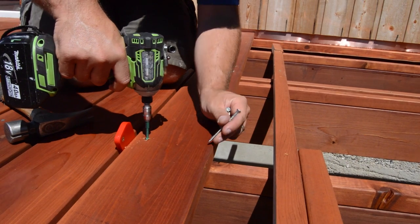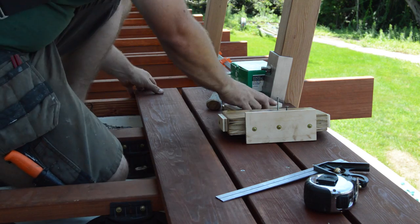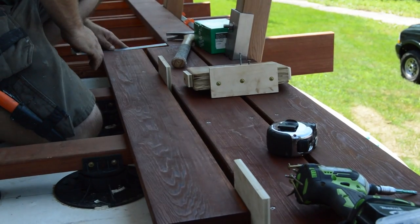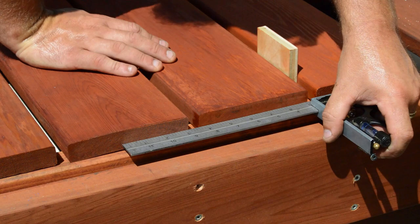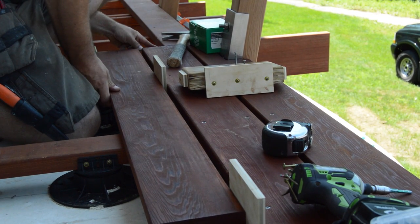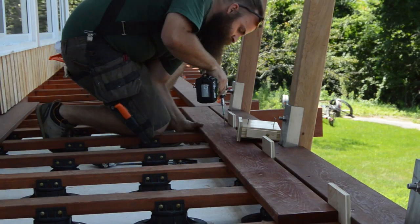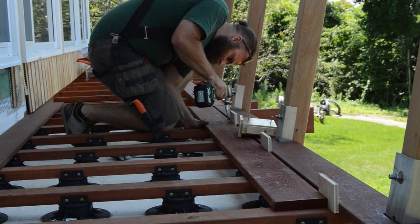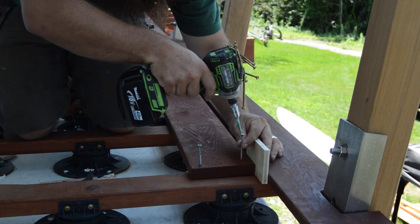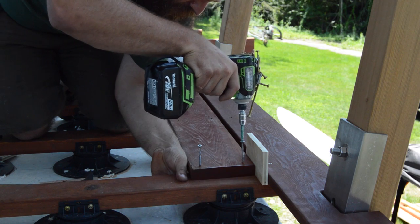The 2x6 decking is used because of the wide spacing of the cantilevered joists. Around the corner, they're framed over a concrete roof and the framing is tighter, so the decking there is 5/4 by 6. The two types of decking also vary in width, so Ben enlarged the gaps to 7/16 over there so the boards and gaps are centered. At first they tried cutting countersinks for the screws, but they got less tear-out in the western red cedar by just driving screws straight into the lumber.